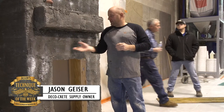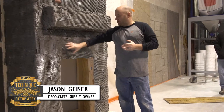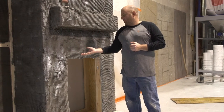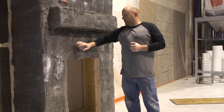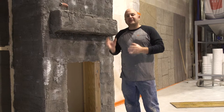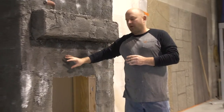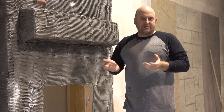Hi, my name is Jason and welcome to Technique of the Week. Today we're going to be showing you how to work with a scratch coat. When you have your scratch coat on and you're ready to put your vertical mix on, we're going to be showing you a way to get it to bond good and make it hang on there a lot better. I see a lot of problems with guys with this falling off the wall because this process isn't done right. So that's what our technique is going to be today.